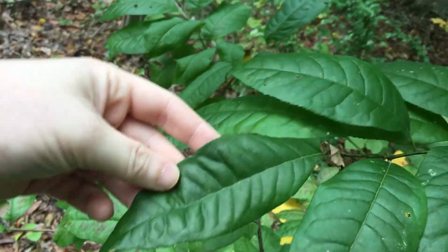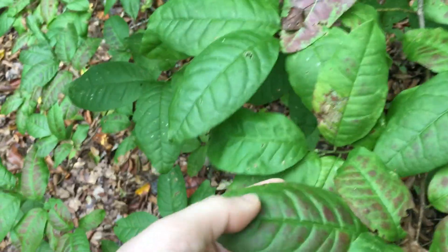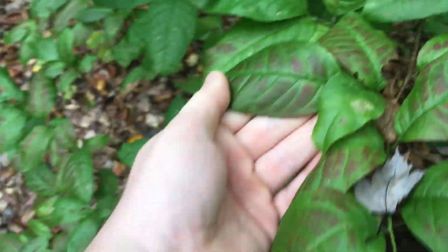The leaf is an oblong shape. And in the autumn — it's autumn right now, it's November 16th — sometimes the leaves will have this little reddish, brownish hue to it. So that's how you identify and use Sourwood.